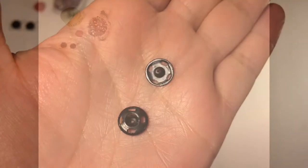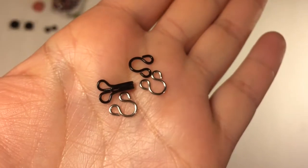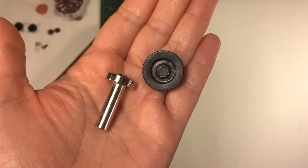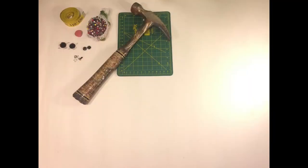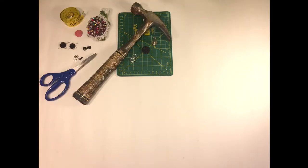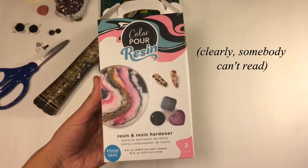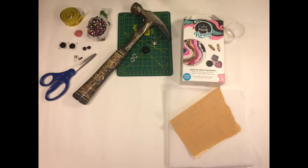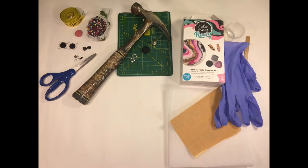I've got a measuring tape, pins and needles with thread, fabric chalk, three-quarter inch Velcro brand sticky Velcro, snap fasteners, hooks and eyes, inappropriate use of a sewing board for hammering, hammer, eyelet base and anvil tool set, 6mm eyelets, scissors, color pop resin kit — first time I'm using this — wax paper, medium grade sandpaper, plastic medication cups, popsicle stick for stirring, nitrile gloves.